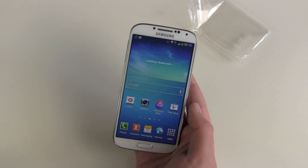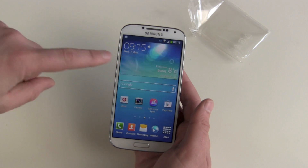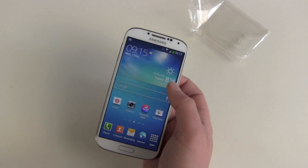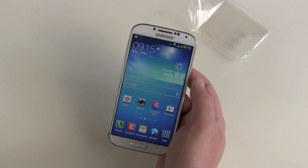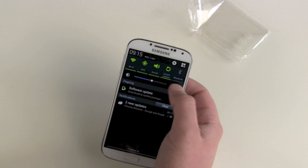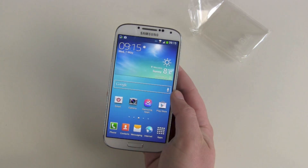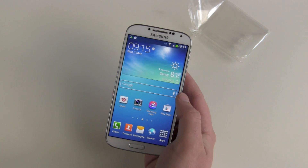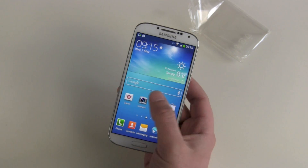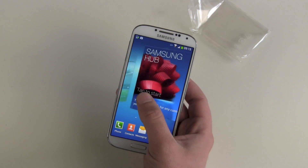I just noticed on the camera the screen is flickering, but don't be afraid — you can't see this with your eyes, this is just the camera. I will now turn off auto brightness and put it on max. Yes, that has got rid of the problem. So we got 1, 2, 3, 4, 5 home screens.